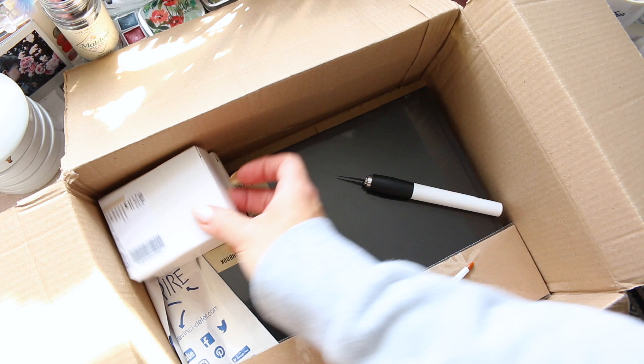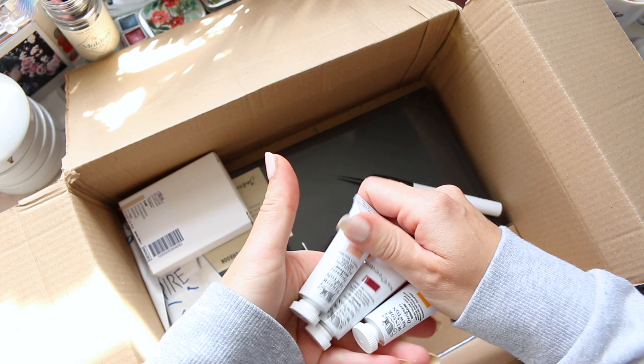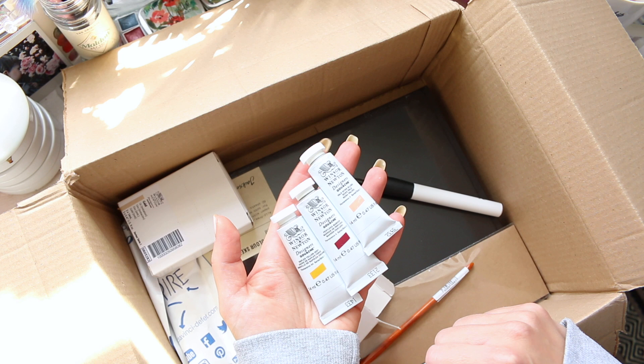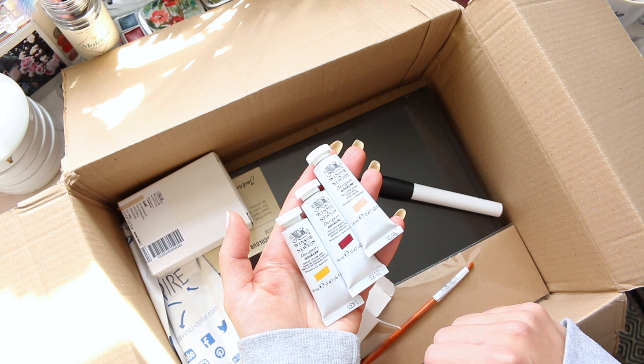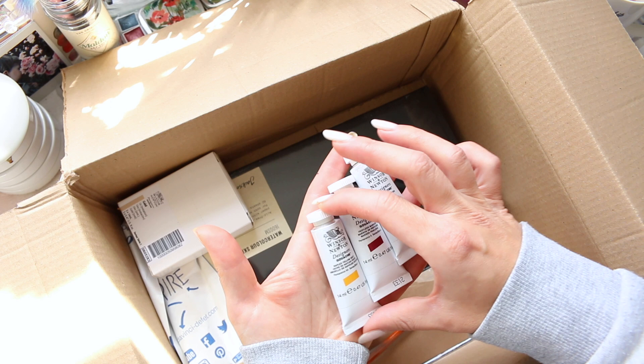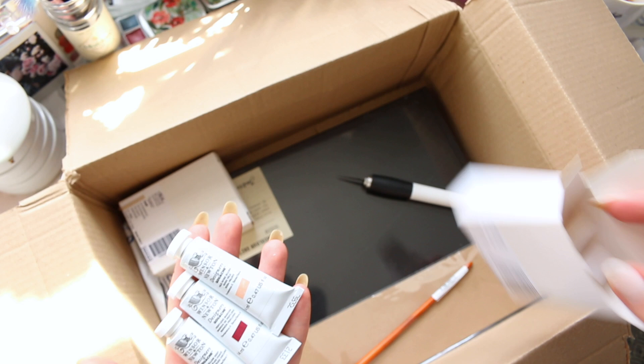Then we have some gouache paints. I have been eyeing these for a while — I told you that I was really interested in trying out the Winsor & Newton designer gouache and I have been making a little list of colors that I would enjoy. One of my viewers very kindly pointed me towards a Winsor & Newton channel-specific video where some of their watercolors and gouache paints were swatched out, and there were a few really beautiful pinks which I added to my order.